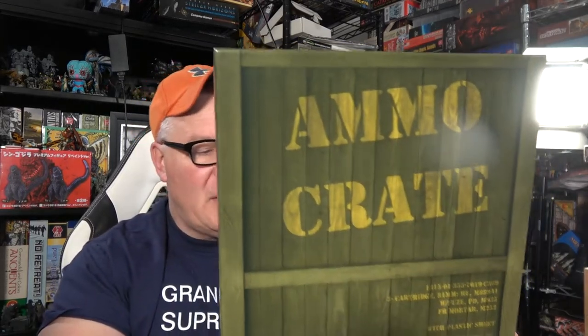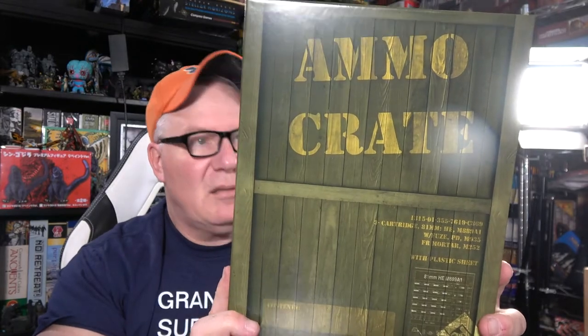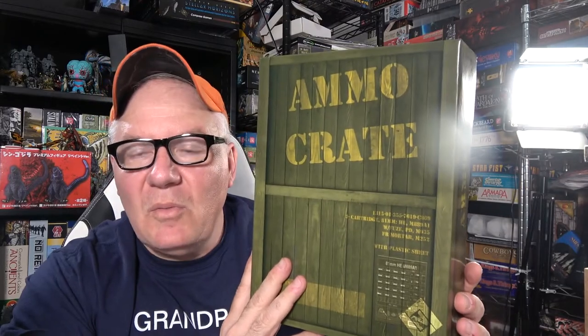Hey everybody, it's your old pal Rob. Today we're gonna be taking a look at a company that I really enjoy things from. I got something in the mail the other day, looked at it, and when I opened it up it all made sense to me. I'm going to show it to you first — from our good friends at Lock and Load Publishing — the Ammo Crate.